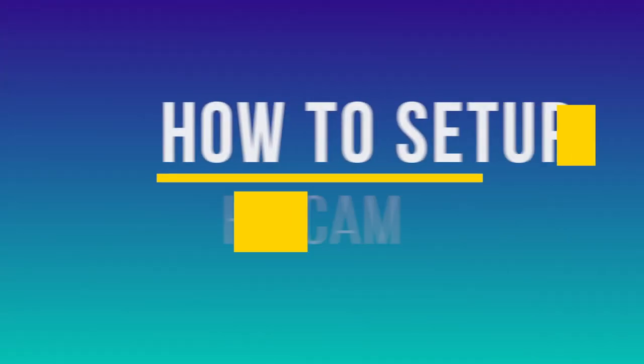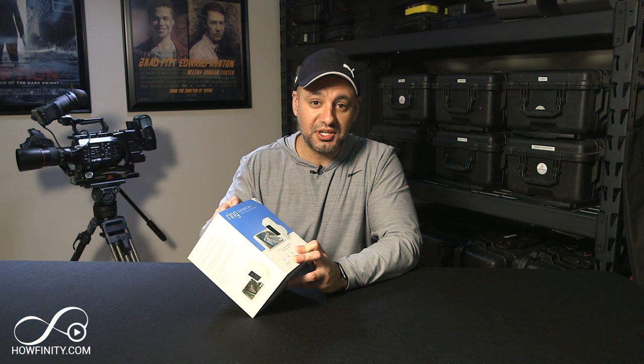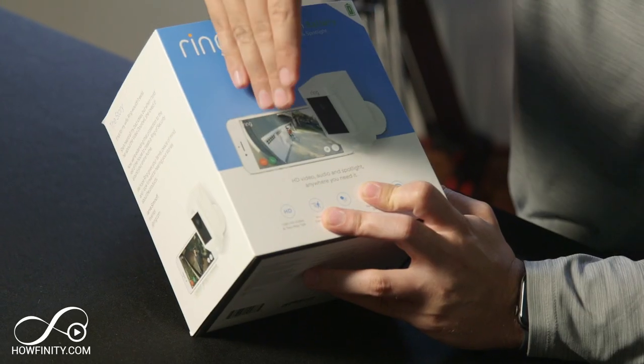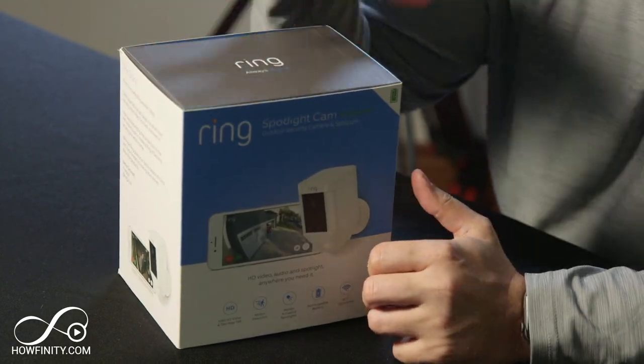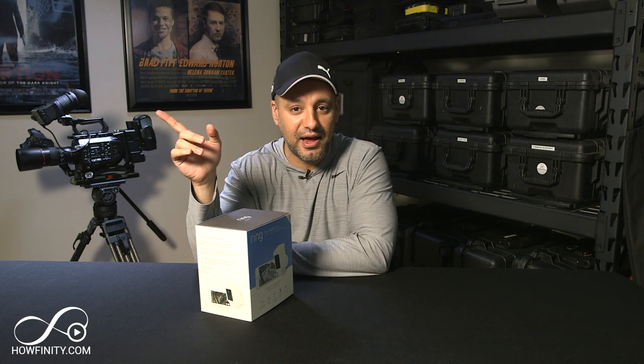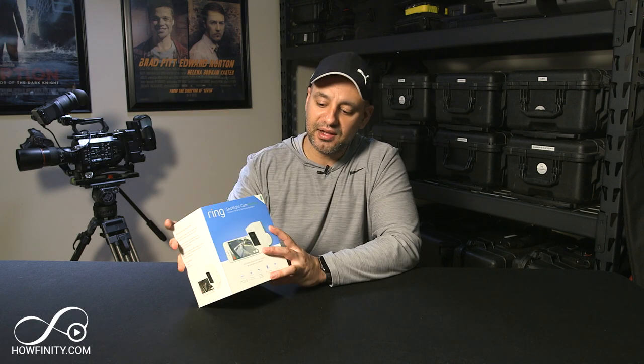Hey everyone, in today's video we're gonna look at the Ring Spotlight Cam. This is the battery-operated security camera that's best used for things like your garage or back of the house. Now if you've never heard of Ring, they basically make security cameras and got famous from creating the doorbell camera that goes in front of the house. I have one of those as well, but they make this one that could go in the back of the house.